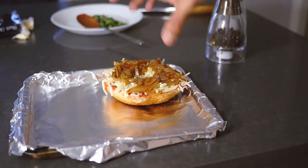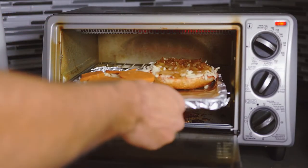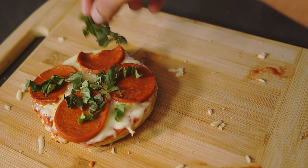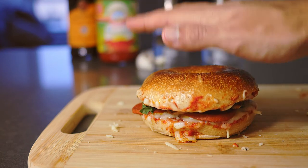Then bake it in the oven at 400 Fahrenheit until piping hot, the salami is cooked, and the cheese is gooey and melting. Take it out and pop some basil on one half, close it up, and you're ready to dig in. Give it a shot!